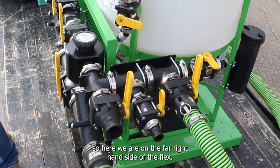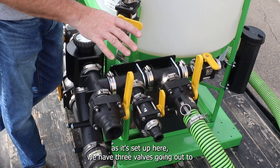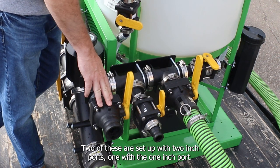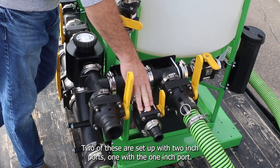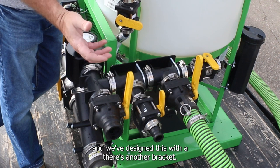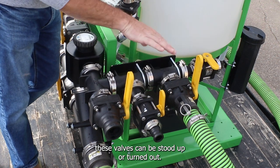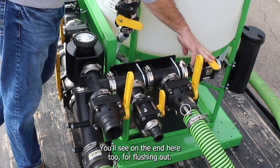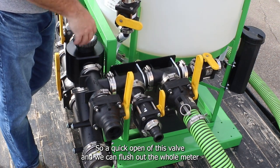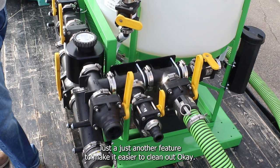On the far right side of the Flex, we have three valves going out to different totes, so you can hook up to multiple different products or multiple totes of the same product. Two are set up with two-inch ports and one with a one-inch port. This is all modular — we could add another valve or two, and with a different bracket these valves can be stood up or turned out. There's also a quick rinse valve on the end to flush out the whole meter system to avoid contamination when switching from one product to another.